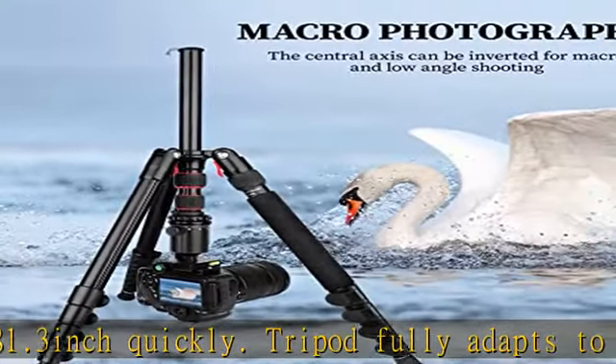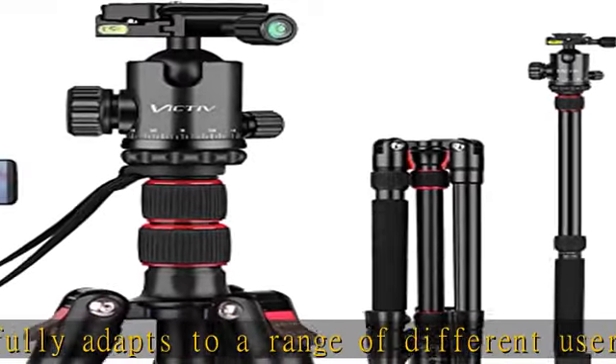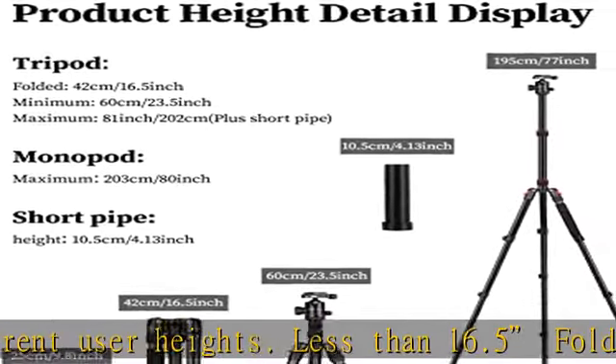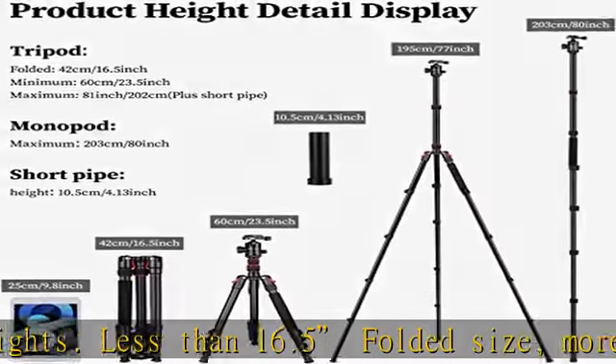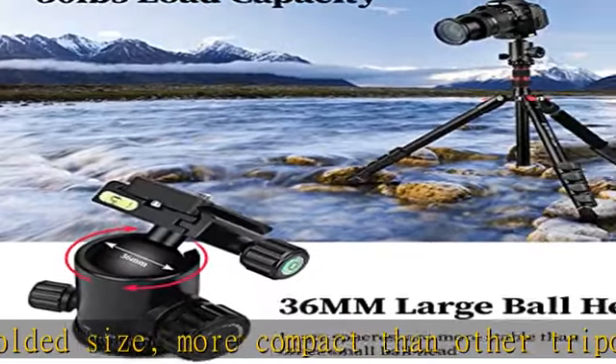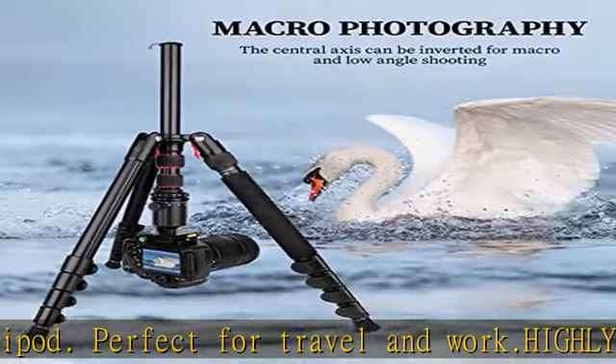Combined with a 36mm large ball head and 25.5mm thickened pipe diameter, it offers heavy bearing capacity and is more stable. Maximum load capacity can reach up to 30 lbs. Versatility: this tripod not only achieves low-angle photography by adjusting the leg angle, but can also take macro shots.